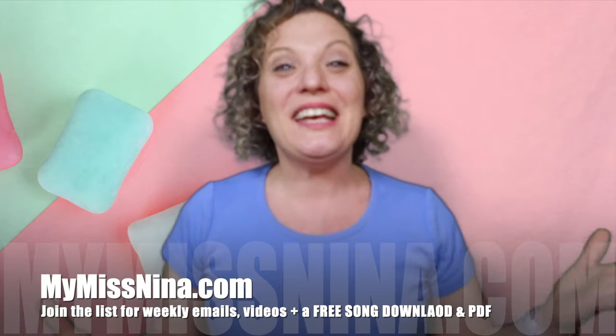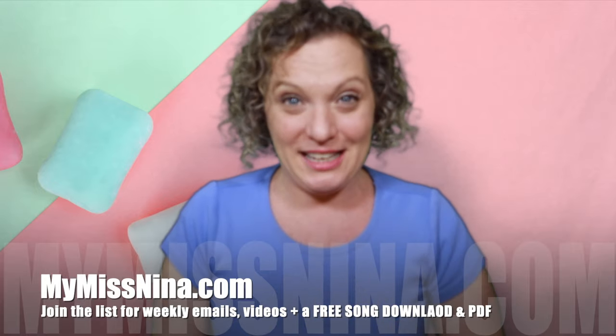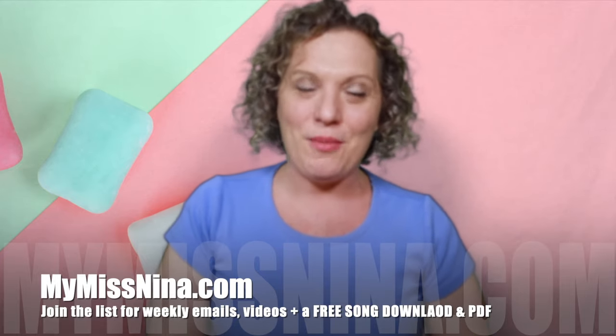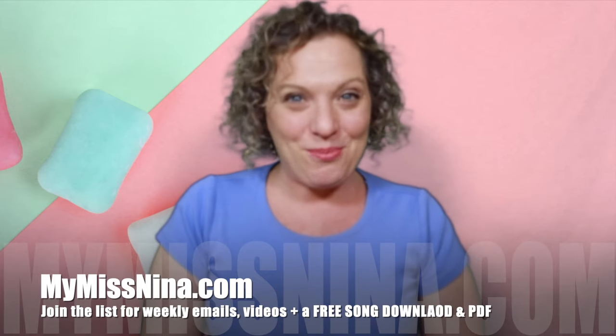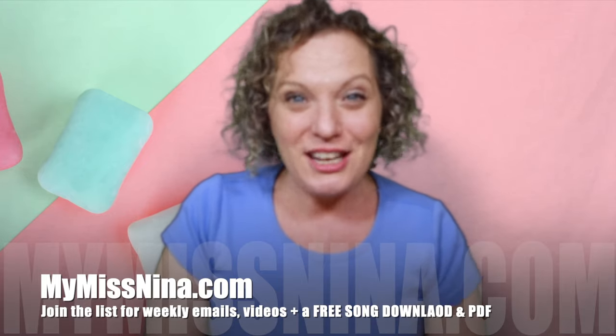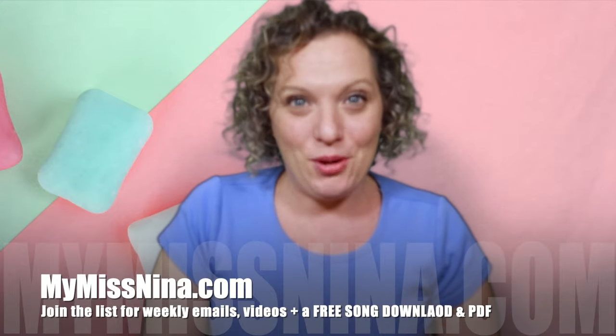The best way to have more fun with me is to come on over to MyMissNina.com, and while you're there, be sure and subscribe to our email list. Not only will you get emails directly from me every Tuesday morning with a new video and other Miss Nina news, but you'll get a free song download of my popular song The Brown Bear Rap, based on the book Brown Bear, Brown Bear What Do You See by Bill Martin Jr. and Eric Carle, and you'll get a PDF document with 15 animal action songs — and those animals line up with the animals in that book. It's so much fun! Whatever way you decide to keep having fun, I hope it's with me, and I'll see you in the next video. Bye!